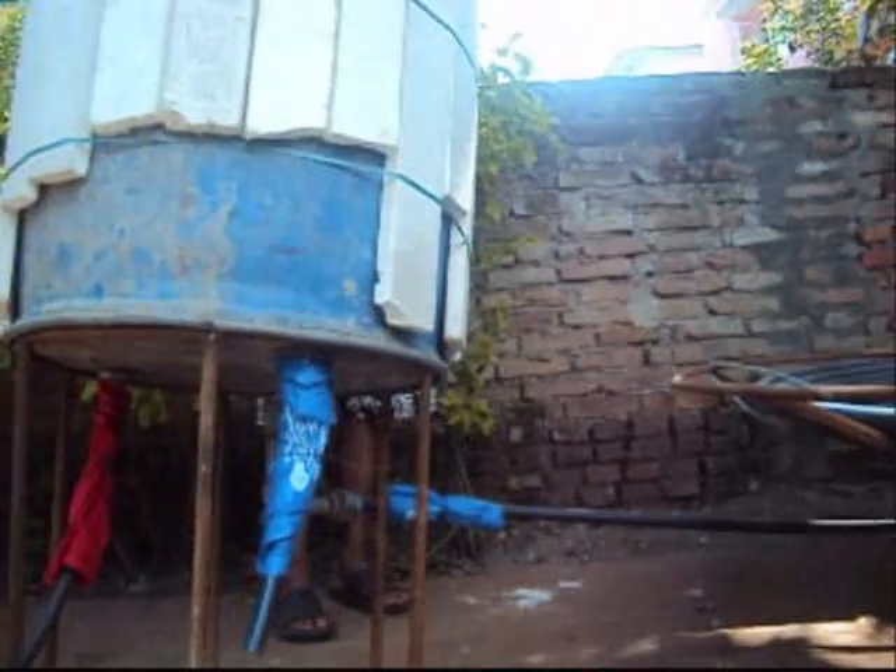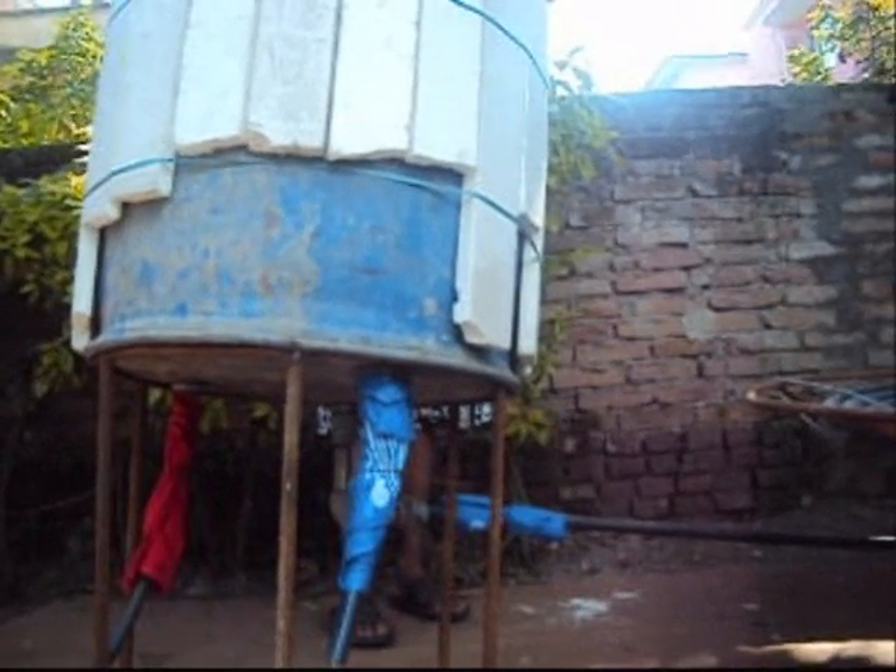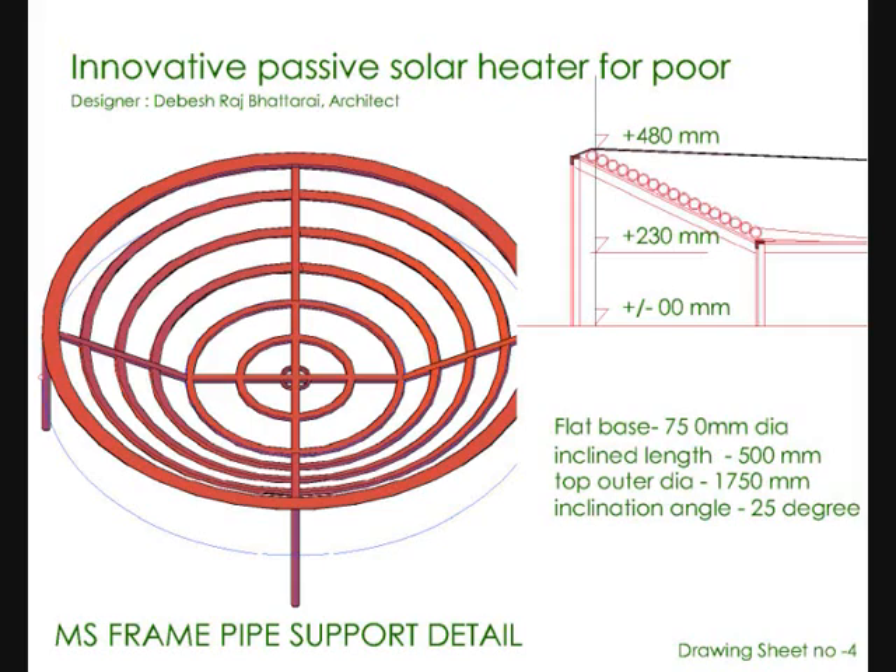The other two lines: the blue one comes from the main tank on the rooftop, and the red line goes to the shower for hot water bathing.